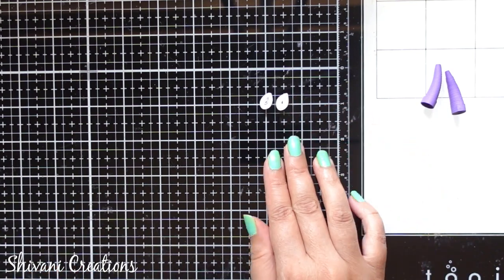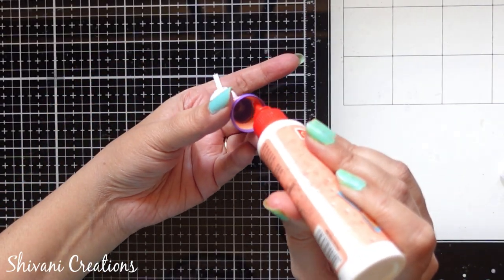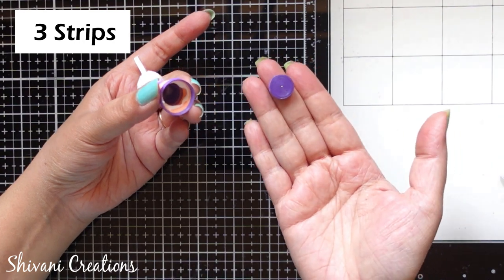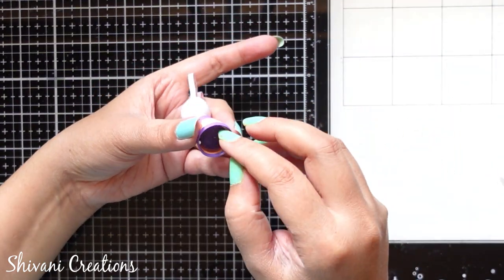Similarly I have prepared one more tight teardrop shape for the palm. Then adding glue inside the big dome from the bottom. I have prepared one big tight coil using three strips of dark purple color in 5mm and I am going to stick it inside the dome.